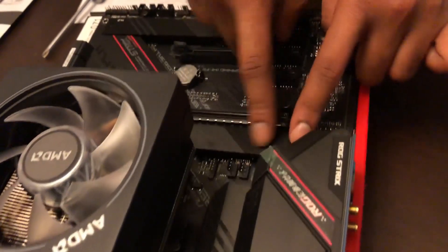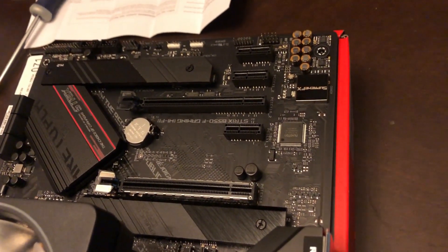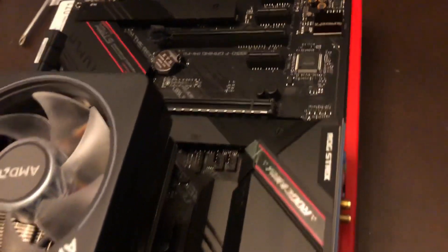Congratulations — you did the hardest part of building your PC. From here it's easy. You'd put your M.2 in either here or here, but I didn't get an M.2 so I'm skipping that part.